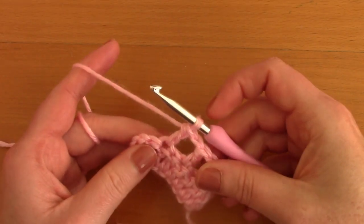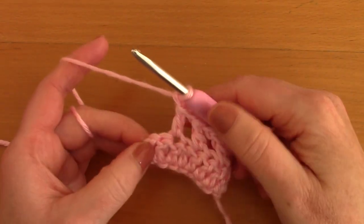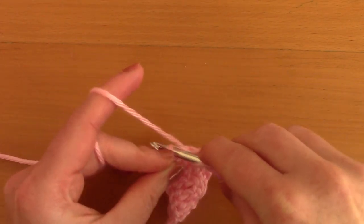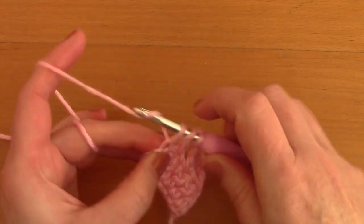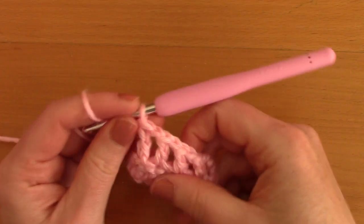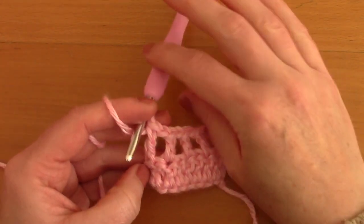The pattern continues: chain one, skip a stitch, and go into the next stitch with a double crochet. This is also at the chain three from the previous row, so this is what you have.